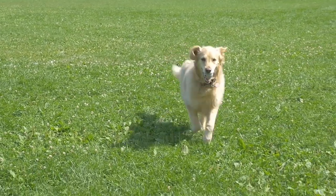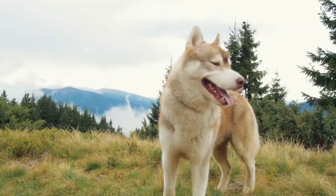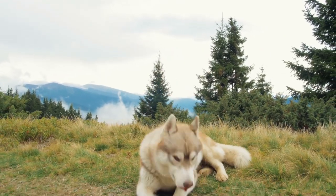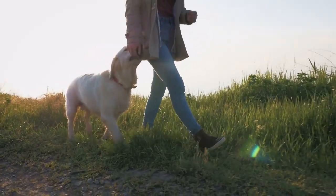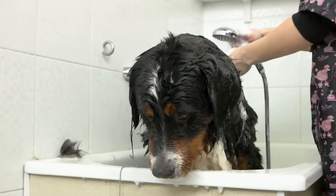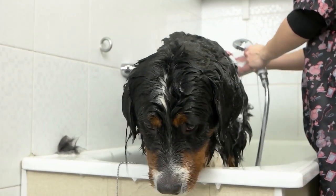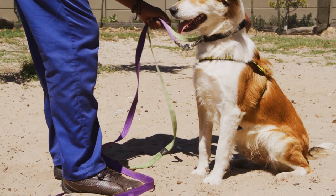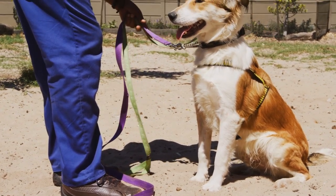Giving your dog regular baths is an essential part of ongoing grooming and good hygiene. Generally speaking, a healthy dog with a short, smooth coat and no skin problems doesn't need to be bathed often. In most cases, dog baths are more for the benefit of their pet parents than for the dogs themselves. Even so, it's a good idea to bathe your pooch at least once every two to three months. Bathing also removes dead hair and hydrates and nourishes the skin and coat, helping your dog feel more comfortable and less itchy.